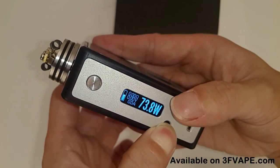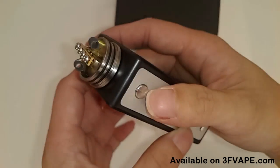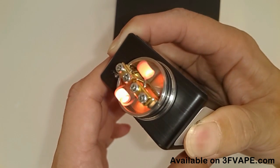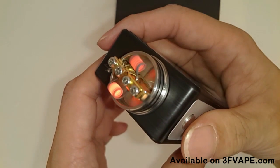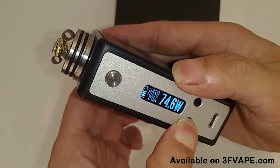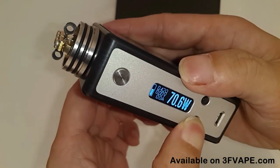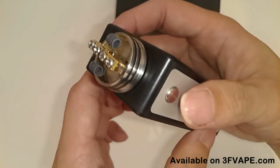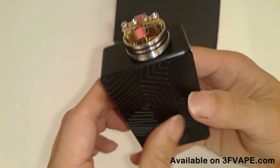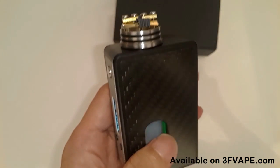This box mod is using the DNA75 chip and it can power from 1 watt up to 75 watts. Here I fire the RDA — it fires up very fast. This box mod uses one 18650 battery. This RDA is 0.42 ohm in resistance. I lower down the power and it still fires very quickly. That's all for today's testing. Thank you.